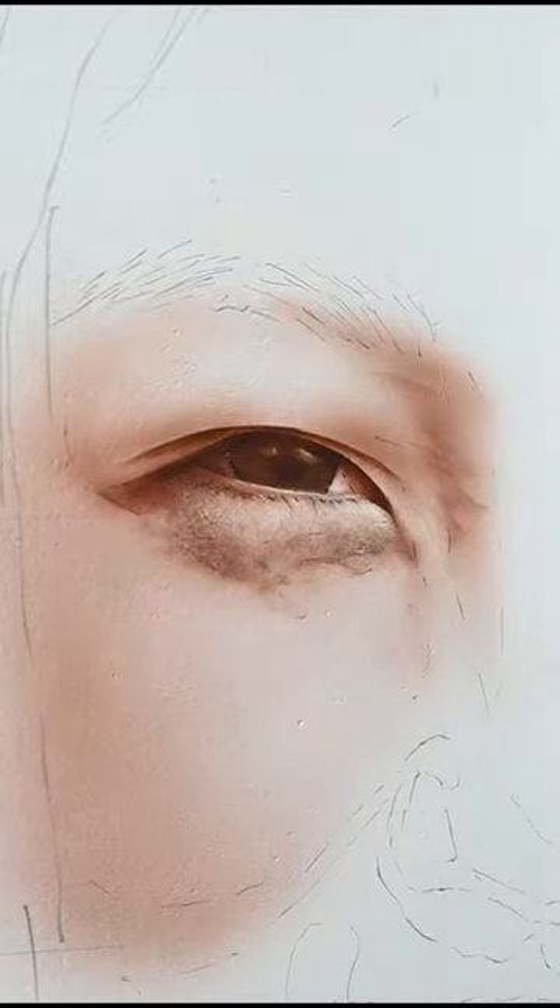If you want to learn portrait painting, this full airbrush painting tutorial is up on my YouTube channel right now, and like always, it's free of charge.